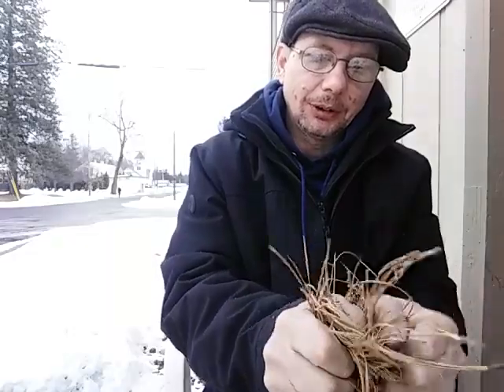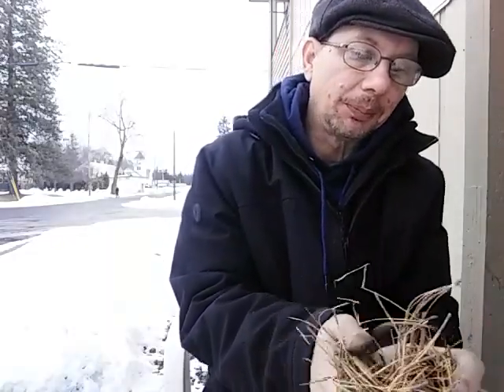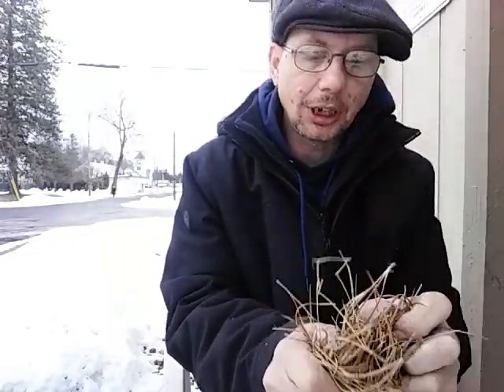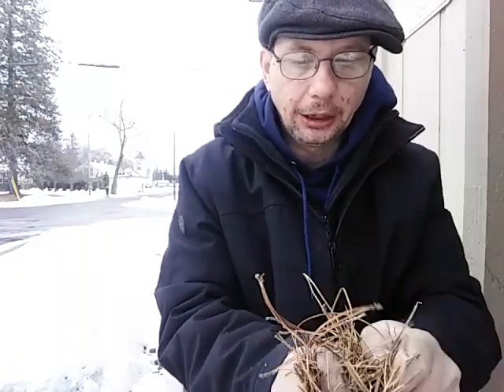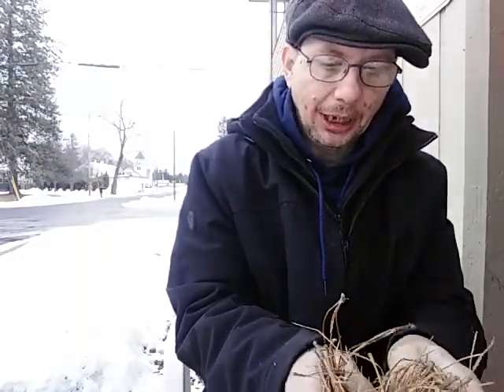I'm really taking my time here, guys. I'm really going through it, really roughing these up. They're dry, but they're not super dry. This ain't like summer dry. They've got some dampness to them.